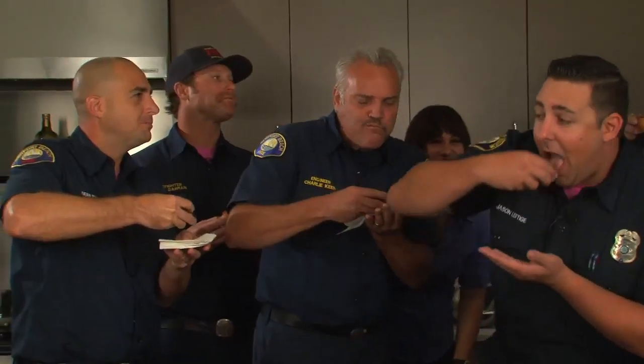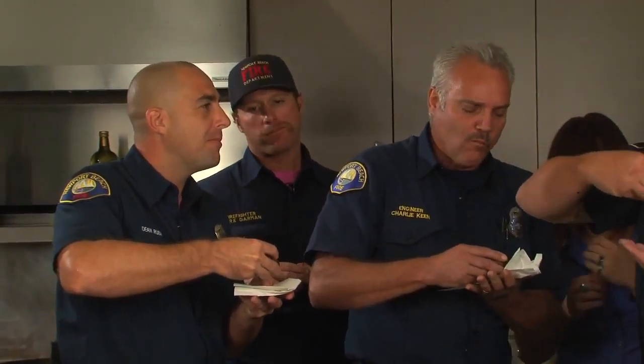Cool, you guys ready to eat? Absolutely. Let's do it. Let's bring everybody in. All right guys, dig in.